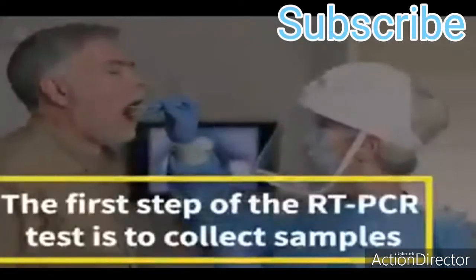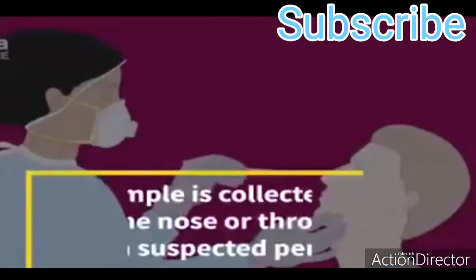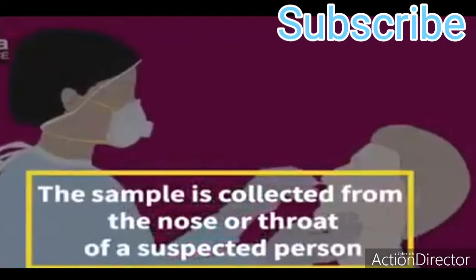The first step of the RT-PCR test is to collect samples. The sample is collected from the nose or throat of a suspected person.